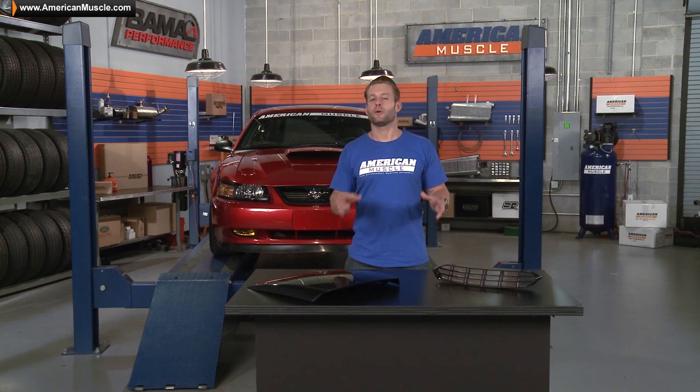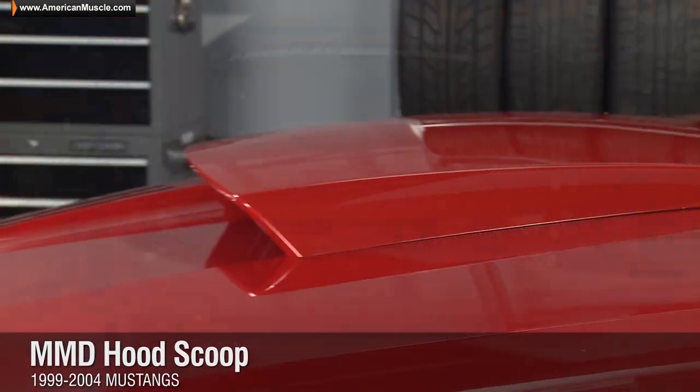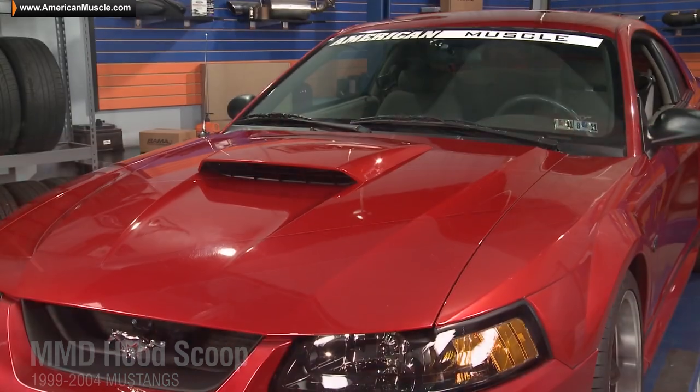So if you'd like to add to the already aggressive lines of the new edge Mustang, then you have to check out this hood scoop from MMD, available right here at AmericanMuscle.com. And if you want to see more parts and overviews for your new edge Mustang, along with some GT and V6 builds, you have to subscribe to our YouTube channel — simply click on the link below right now, or you can click on the AM logo up in the corner at any point during this video.